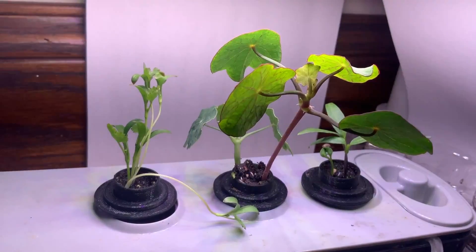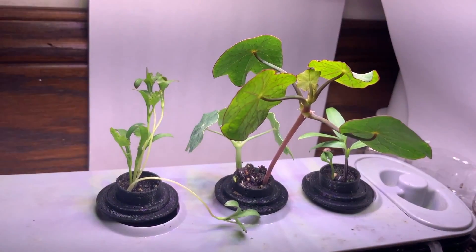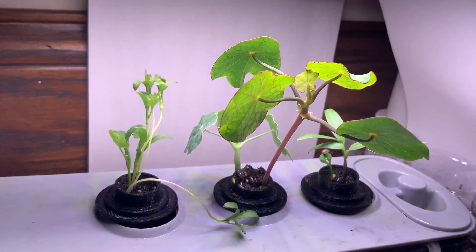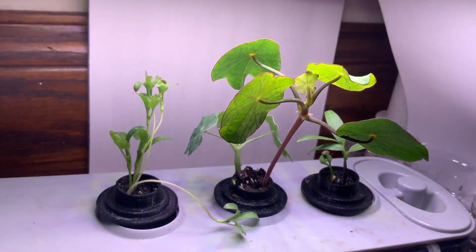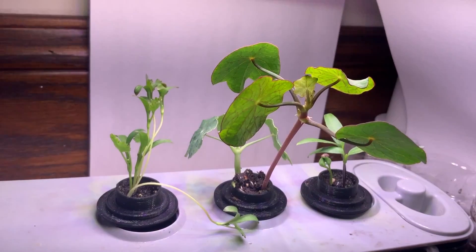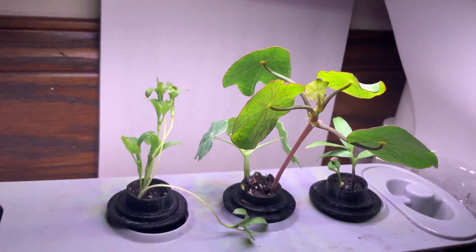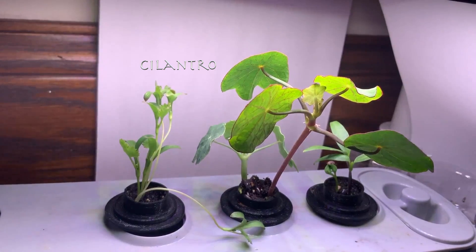Hello everyone, this is the urban window farmer. I just want to give an update on my aero garden experiment using 3D printed aero garden pods and also using soil instead of a sponge media. I have three different plants that I'm growing here: on the left is the cilantro plant, in the middle is the nasturtium flowers,